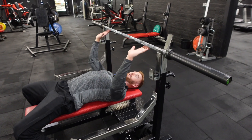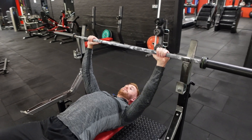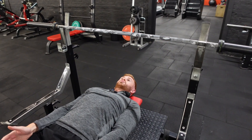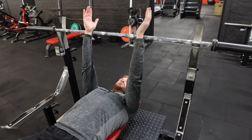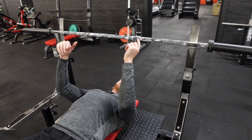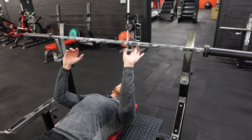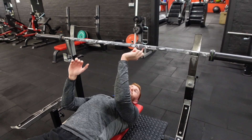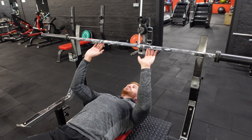Instead of a regular bench position, we basically want to bring those hands closer — ideally around shoulder width apart. You'll have the notches on the bar, so if you put your middle finger on the part where the notches end and the smooth part of the bar starts, that's a relatively good starting point.